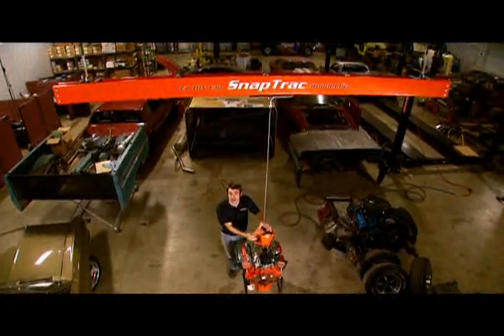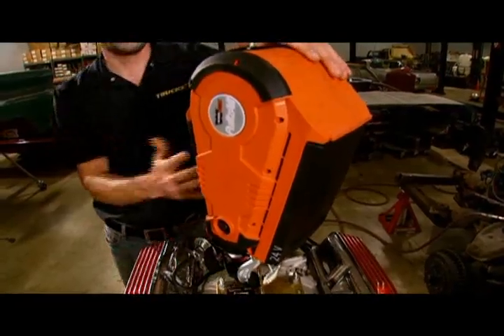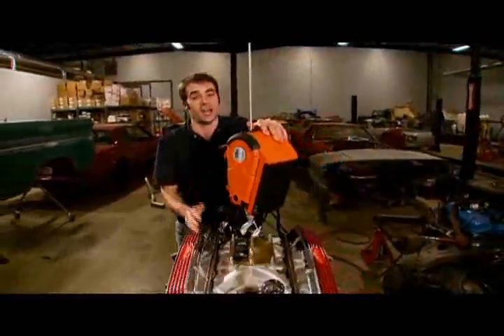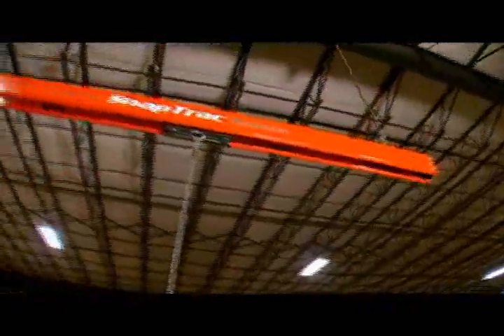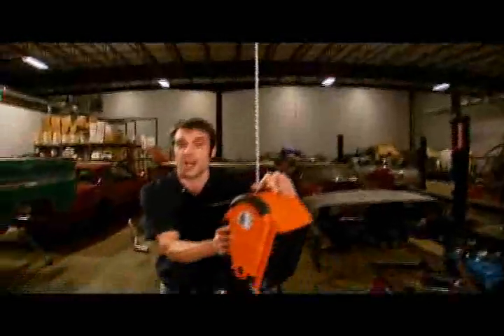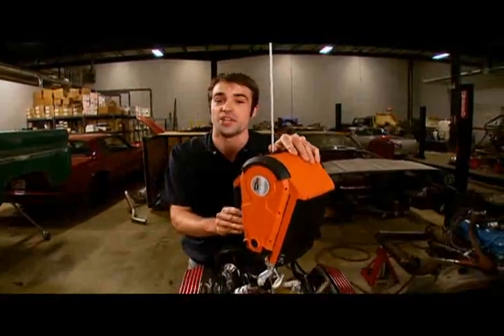This is Kundal SnapTrack. It has a capacity of half a ton. For a lifting device, you can use something like this or a traditional chain hoist. Either way, you're not going to believe this — a 12-foot section of Kundal SnapTrack will only run you about $400. You can get Kundal SnapTrack at SnapTrack.com or other retailers like Grainger's Catalog.